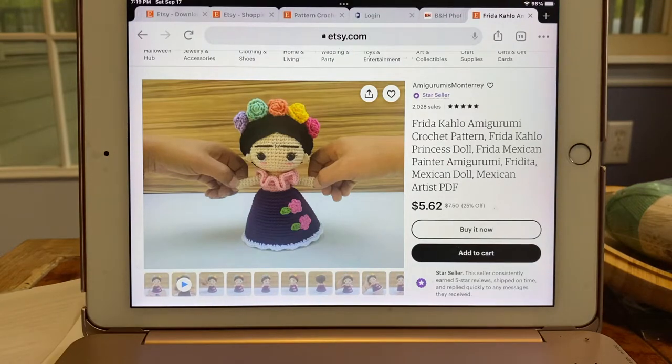Here's a pattern that I got inspired to make for a baby that's going to be named after a famous Mexican painter. Her name is Frida Kahlo, and this pattern you could purchase on Etsy. I think it was pretty easy.